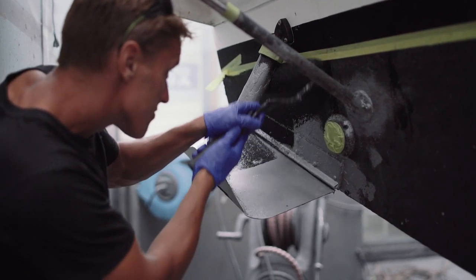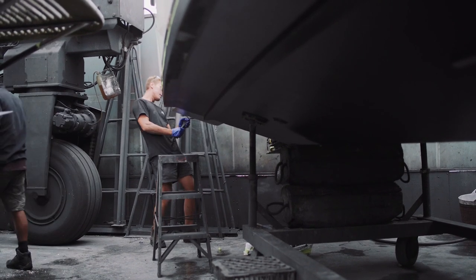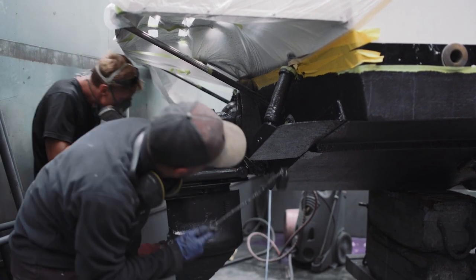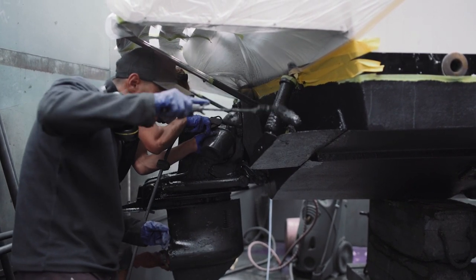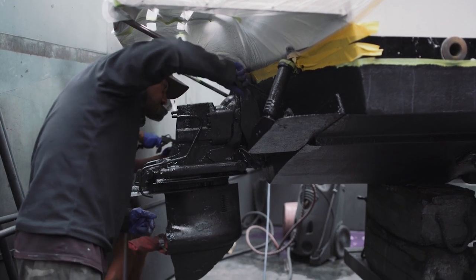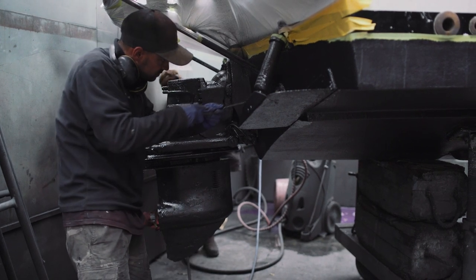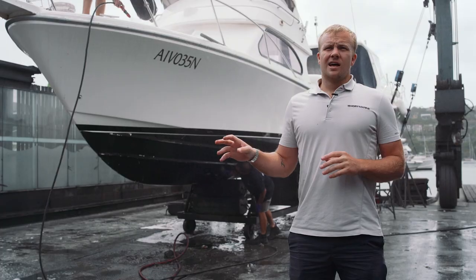The anti-foul we use on the hull has quite heavy copper content, but you can't use that on the stern drive because it reacts with the aluminium. So we use a copper-free anti-foul for that, and we spray it on. As you've seen, the drive has hydraulic rams and it's a fiddly area, so it's very hard to get in there with a brush or roller. Using a spray gun ensures we get everywhere effectively.